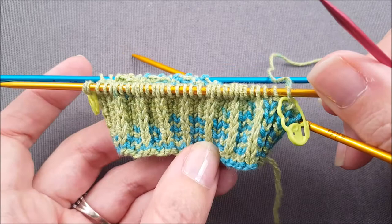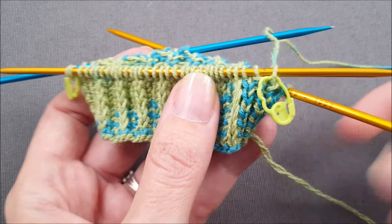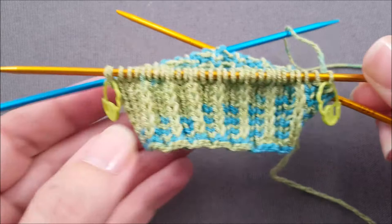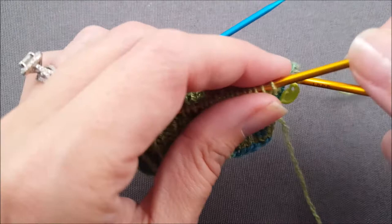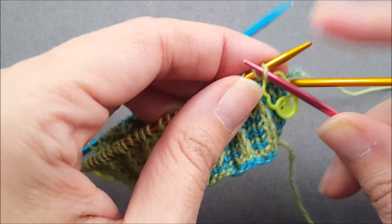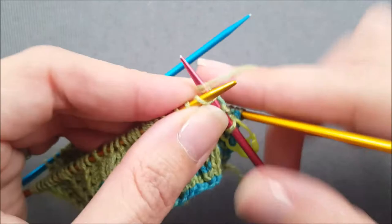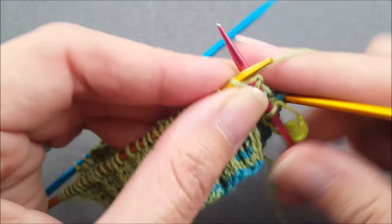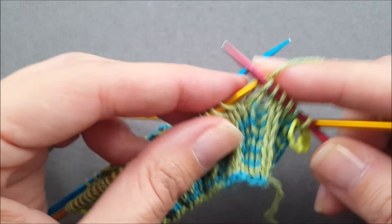Before I begin knitting I'm going to show you a couple quick pro tips. First, before you start the flap, if you put a locking stitch marker right through the center of the first heel stitch and also of the last heel stitch, it's going to make it easier later on to pick up the gusset stitches. My second pro tip is when you're working the flap, if you slip the first stitch of every single row purlwise it makes it easier also to pick up the stitches for the gusset later on. So you just continue working in stockinette stitch until you've worked half as many rows as there are heel stitches. So again I'm working my heel across 32 stitches so my flap is going to be 16 rows long and have that one slip stitch at the beginning of every row.